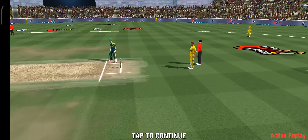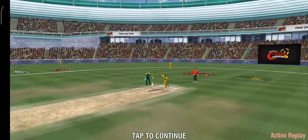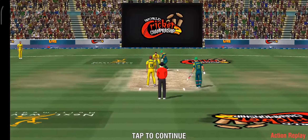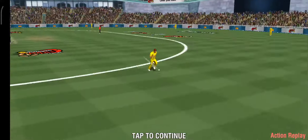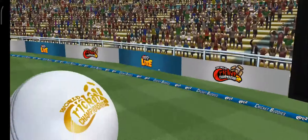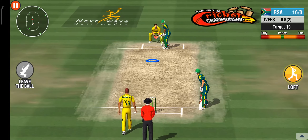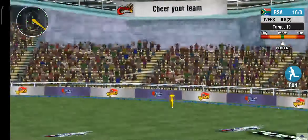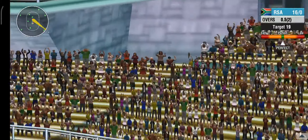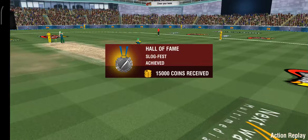Another fall. The bowler has used all the weapons in his armory, but nothing is working. And that's a six — a massive one. Superb! He finishes the innings in style with that six.